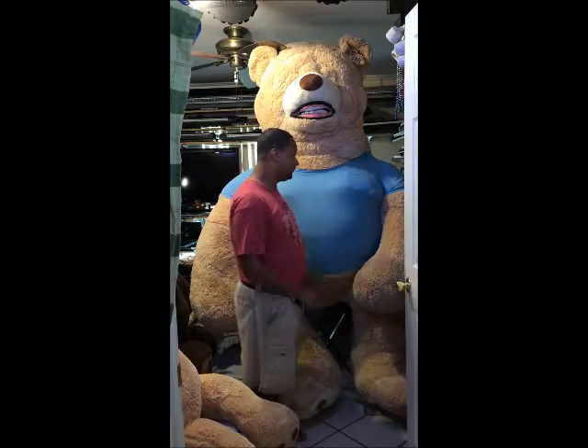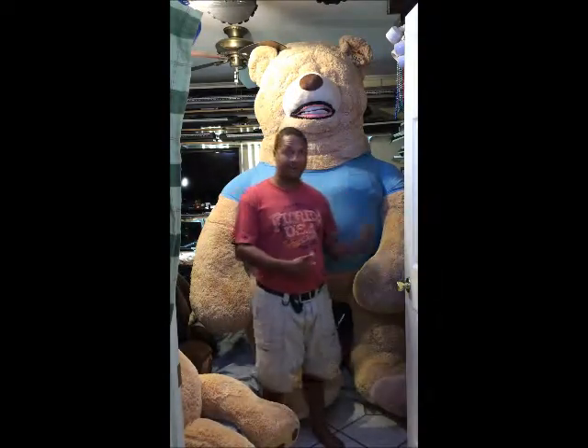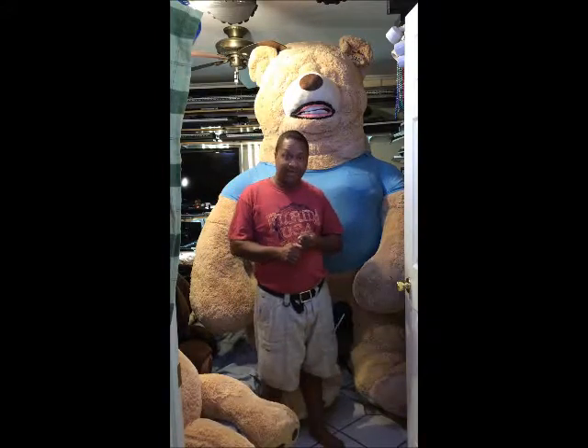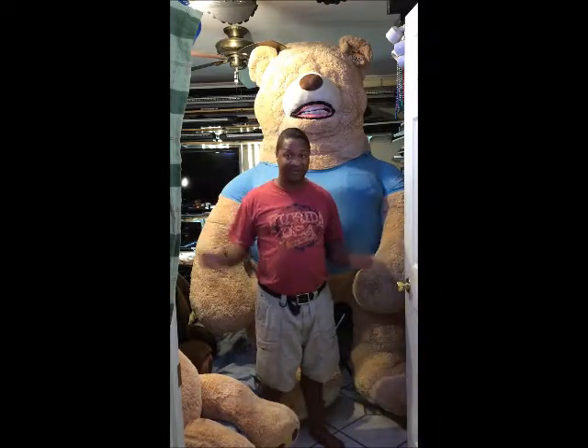Another question I had was: what kind of material do I use to make the bear even bigger? Number one is that you can go back to Costco and get a smaller bear — or get another bear just like this — and just work around that.